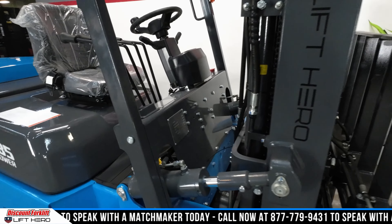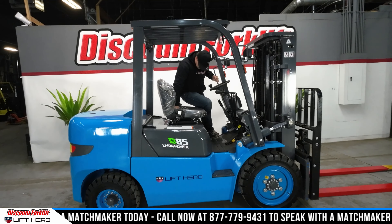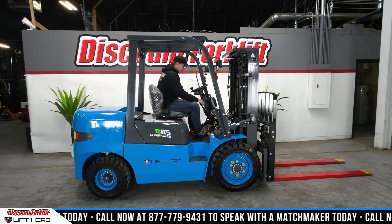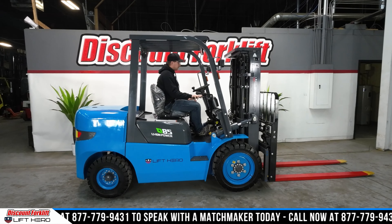Now I'm going to get on this bad girl and show you how she runs. Rule number one, first things first — safety is first and most important. So you always buckle up right when you get on the lift. Crank her up here. So silent. Release the emergency brake.